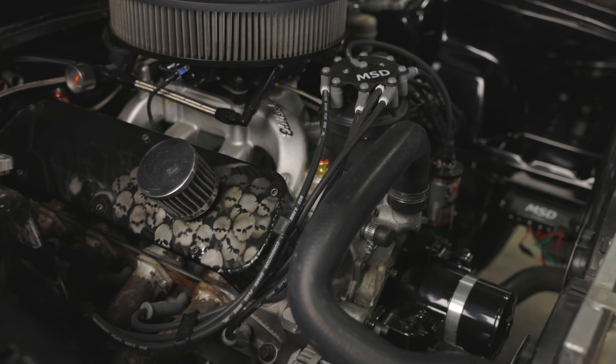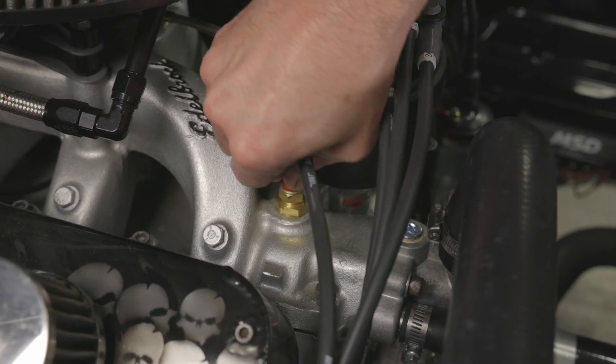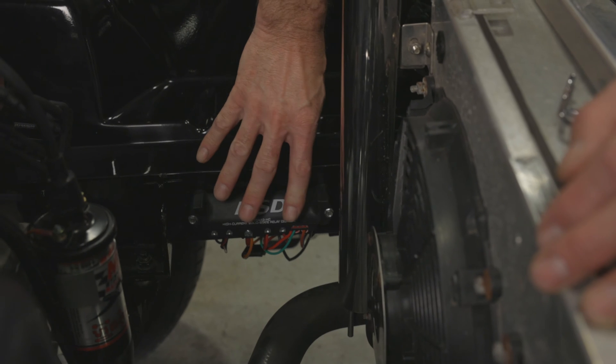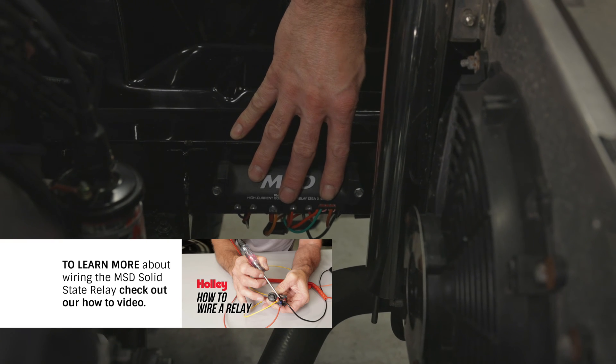The way these work is when the coolant temp reaches approximately 185 degrees, the thermal switch closes an internal contact, grounding the terminal that's found on the top of the sensor. I'll also need to run a wire from the thermal switch down to where the relay is going to be mounted. I'm already using an MSD solid state relay to control my electric water pump and electric fuel pump, and I've mounted it here on the frame rail.